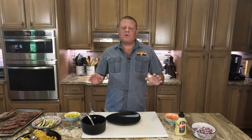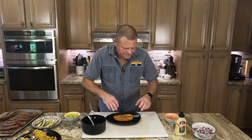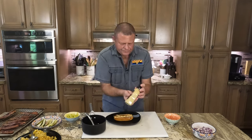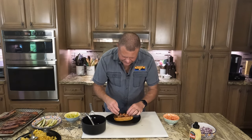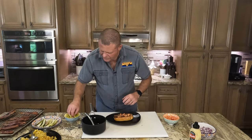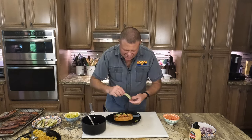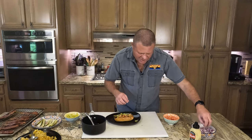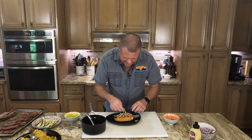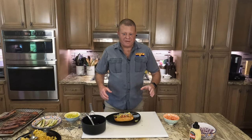Good job. Next we'll do the Chicago Chopper. Got our bun, a little bit of Dijon, our hot dog, some diced Roma tomatoes, some pepperoncini, a thin slice of dill pickle nestled right up next to your dog, and then top that with some red onions. I need a few more pepperoncinis. All right, let's give that one a try.